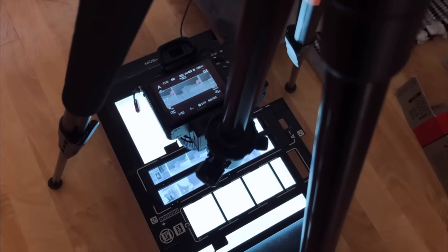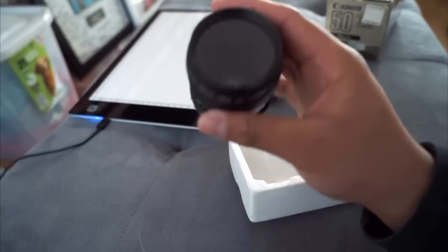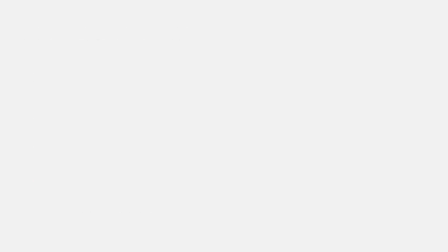Another method that has been getting a lot of traction these days is using a digital camera along with a macro lens. In recent years, this has become very popular for its quick and good results. But what if you're just starting out and you don't have all of the fancy equipment? Is there still a way to get good results while using minimal amounts of equipment? Well, today we are going to find out.